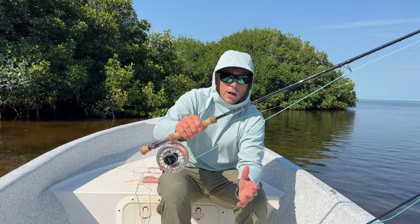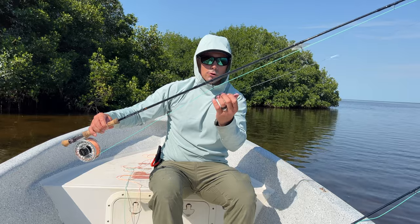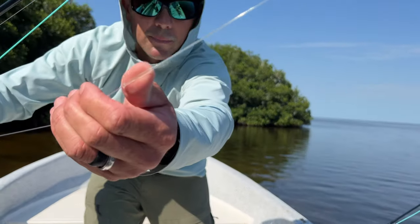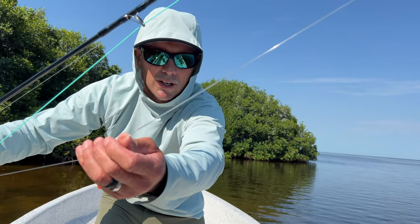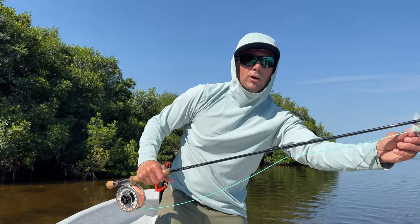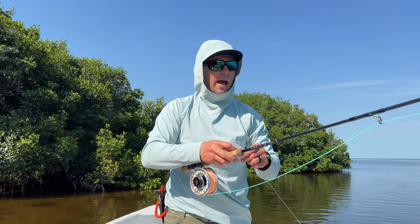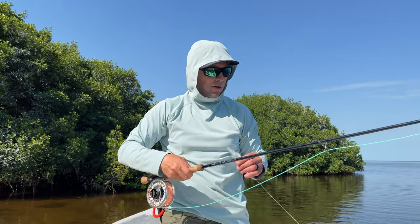I've got the Beulah nine weight set up with my personally preferred line — it's a clear tip that sinks at about an inch and a half per second, with a six or seven foot sink tip. It's the Flats Pro again but with this clear tip. This is the one I've been fishing primarily offshore, where there's a lot of longer casting, and that little sink tip seems to get down under the grass as well.